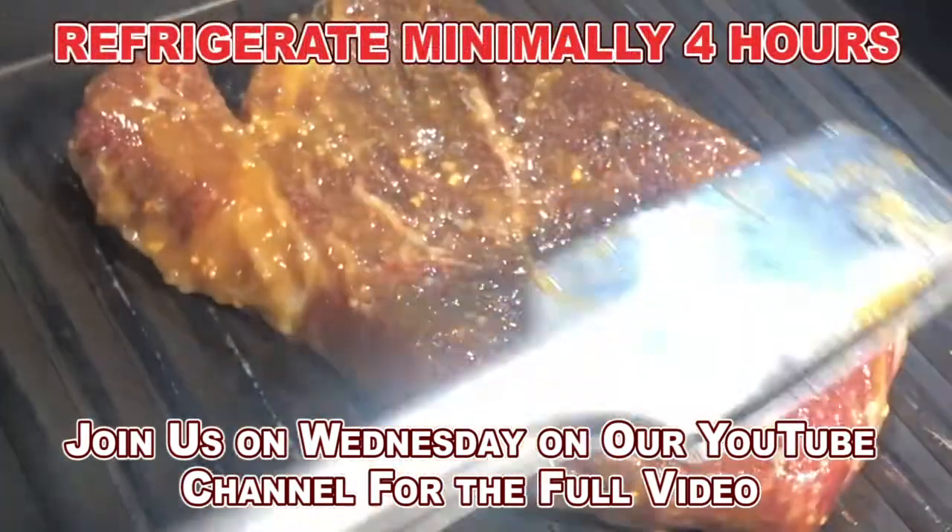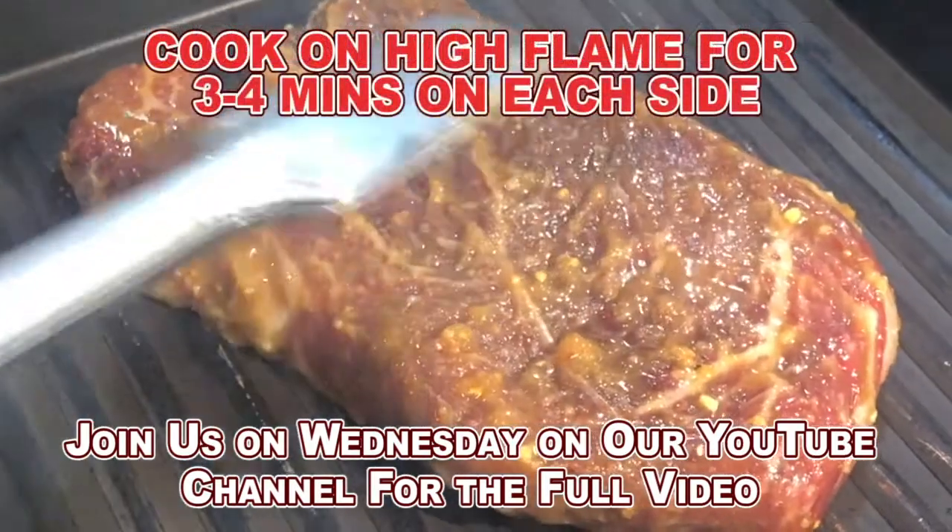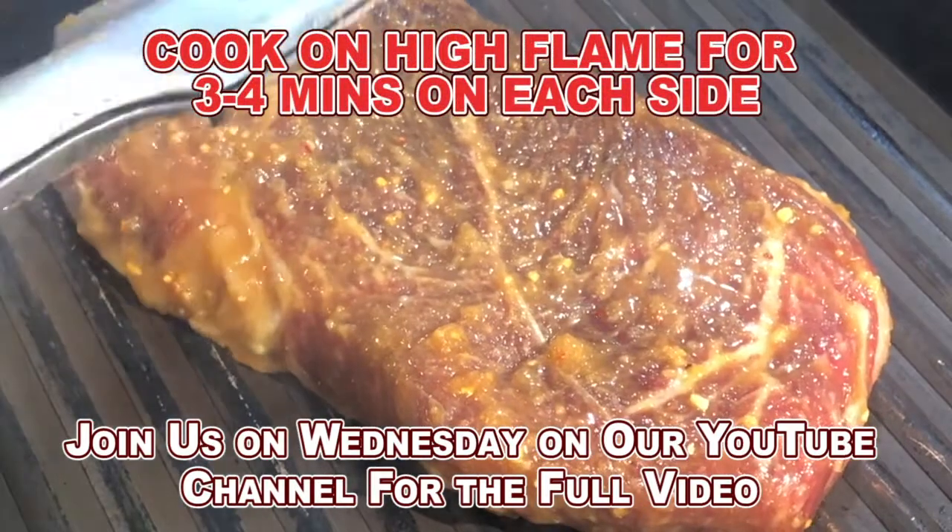My grill pan is searing hot. You want a medium-high temperature. It's really hot and it's dry.